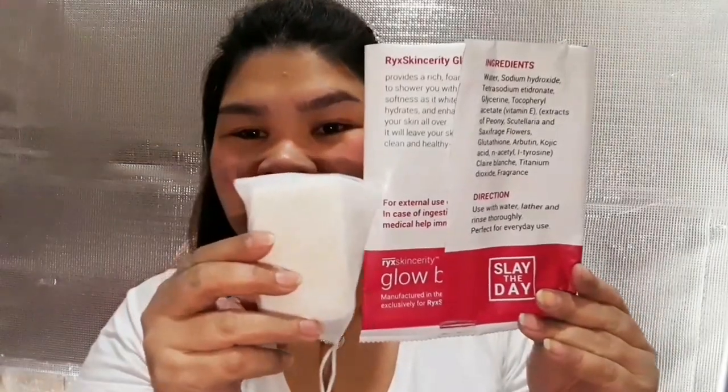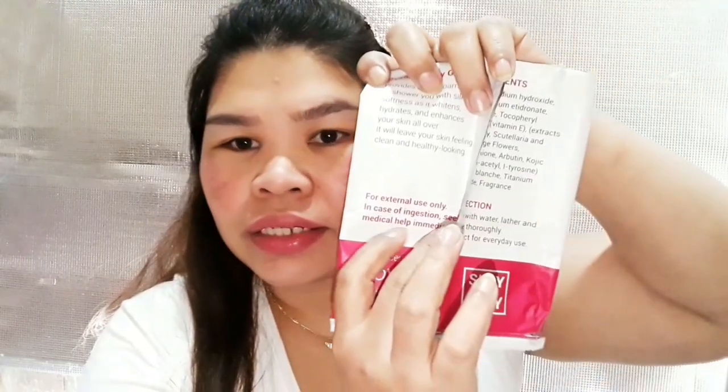Una sa lahat, ang napansin ko lang sa kanya is yung packaging. Sa sobrang laki ng packaging, ganito lang kalaki yung sabon — ganyan lang siya kalaki. Malaki yung packaging ng sabon kasi inilagay nila lahat dito. Yung name, yung glow bar. Cleansing, moisturizing, whitening, infused with snail extract. 100 grams yung sabon. Tapos for external use only, of course. Nakalagay na rin dito yung mga claims, yung mga ingredients, yung directions, at yung babala nila. Nandito na din.